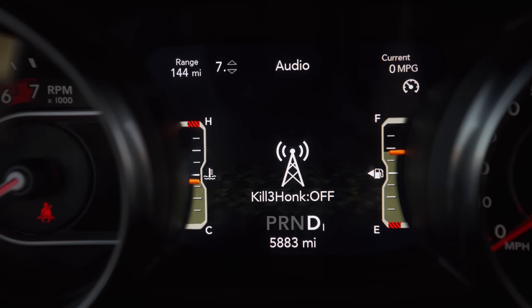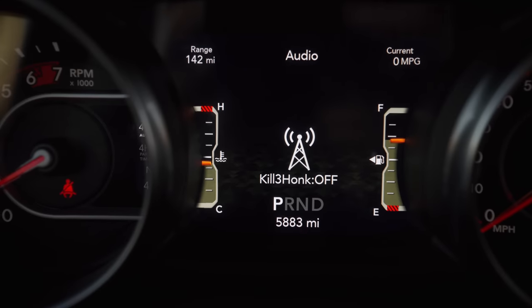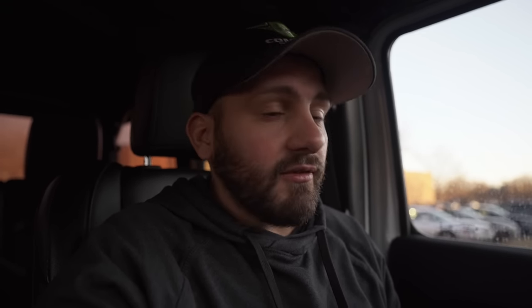Our next menu option is Kill 3 Honk. This is off and is going to remain off because this vehicle doesn't have that feature. Some of the newer Jeeps and Rams have it where if your car is running, the keys in your pocket, you exit the vehicle and close the door, it honks at you three times. Some people found that really annoying, so we added this feature to eliminate that. We did make a whole video on that.